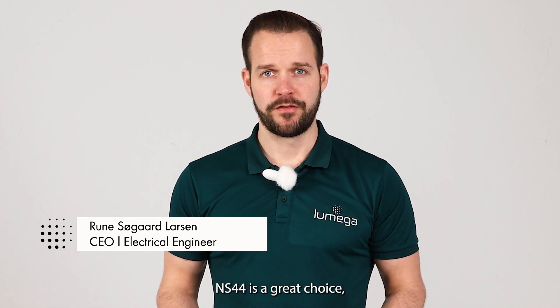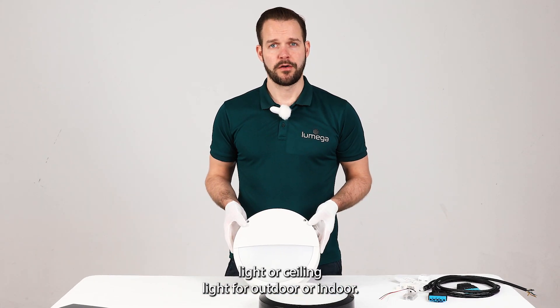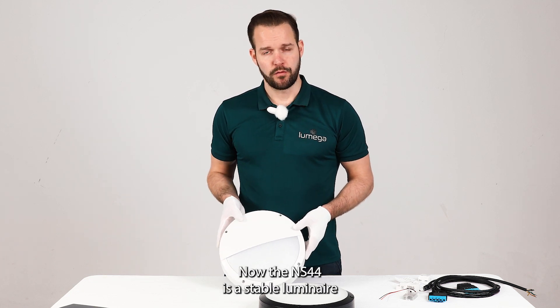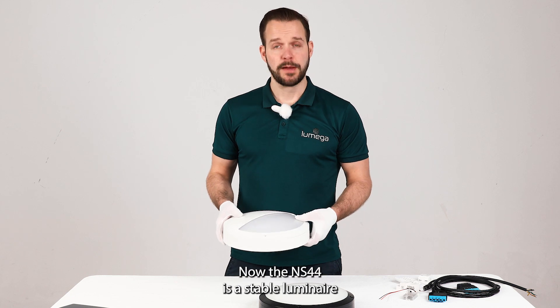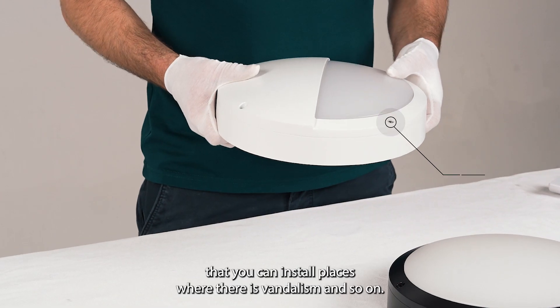The NS44 is a great choice if you want a good price on a wall light or ceiling light, for outdoor or indoor use. It is a really stable luminaire that you can install in places where there is vandalism and so on.